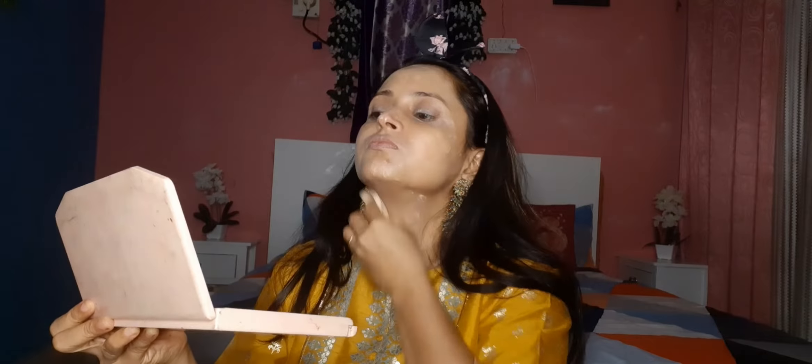This BB cream is very natural. It will not look heavy on the skin. With a sponge which I have dipped in water, I will set it well in a dabbing motion. With foundation or BB cream, always set it in a dabbing motion and it will go on well.